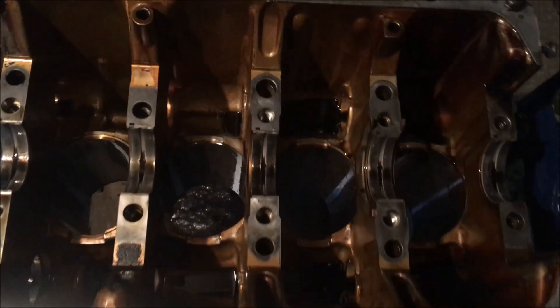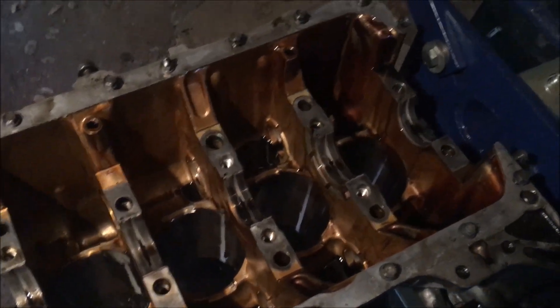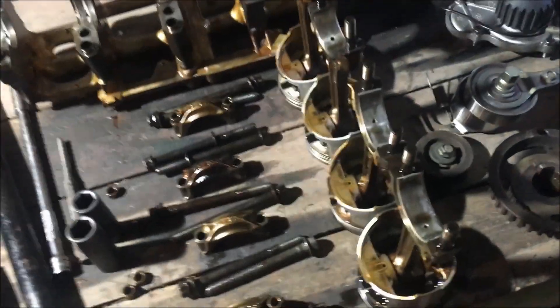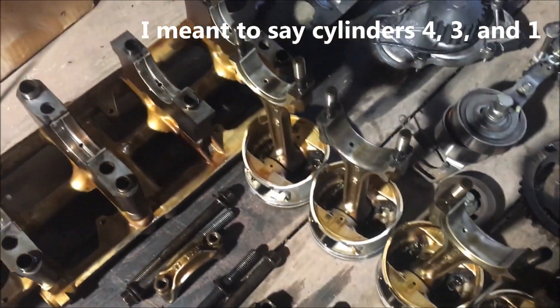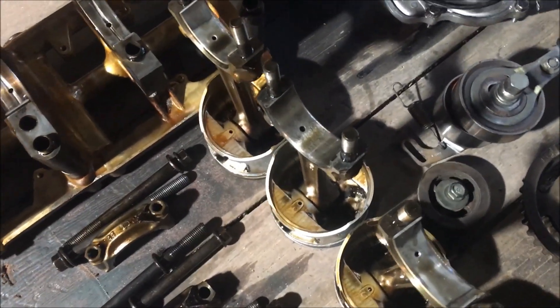All right, the block is bare, and we're going to go show you what happened. As you saw, all my main cap bearings are fine. We have cylinder four, three, two, and one. If you look at cylinders four, three, and two, the rods — all the rod bearings are there, but cylinder two's wasn't there.